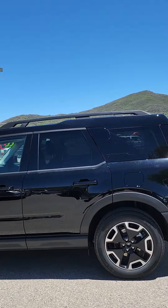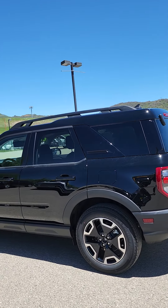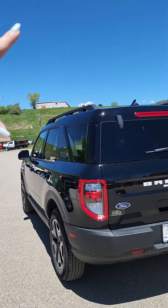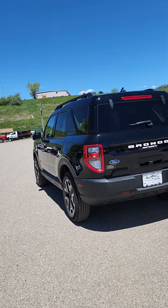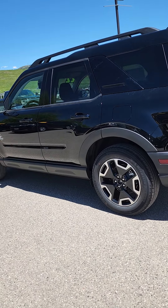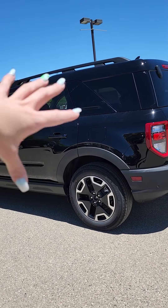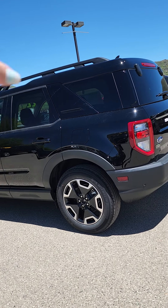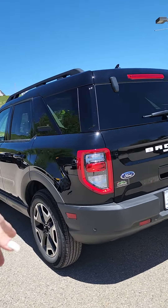I will point out the roof rails — that's super nice because not a lot of cars have that. You can add a Yakima, a Thule, or some kind of rack on there for extra storage space if you want. Those wheels are awesome; they really benefit the appearance. It's got those upgraded wheels and tires in the Outer Banks.